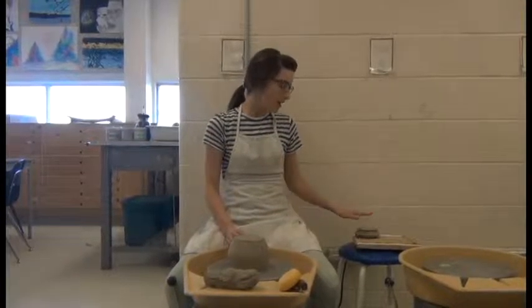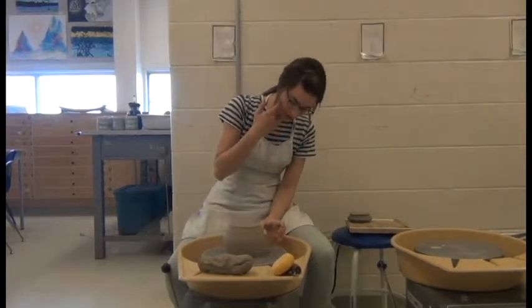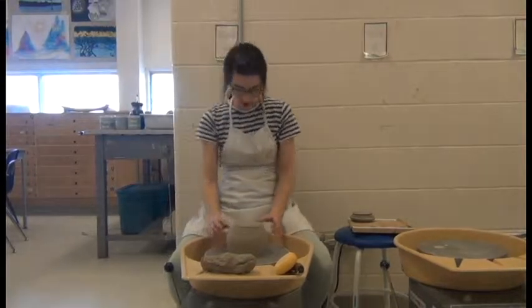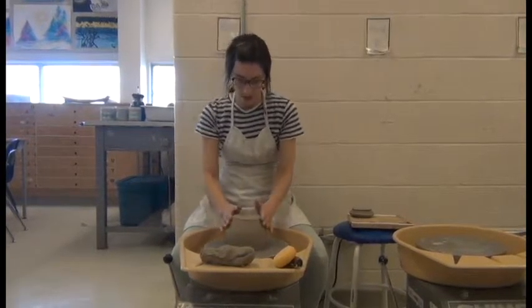I'm going to show you how to trim the lid and the bottom of your lidded pot. First thing when you're trimming, I'm going to start with the base of the lidded pot and just get it centered on the wheel — eyeballed first using the little circular guidelines on the wheel head.